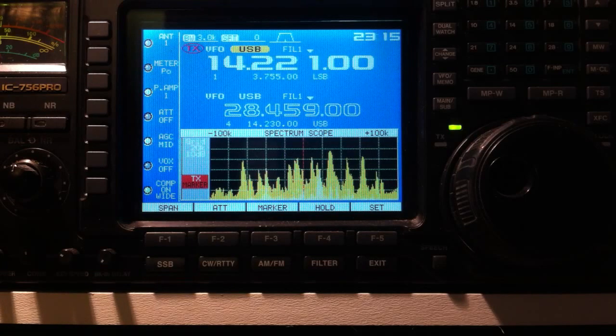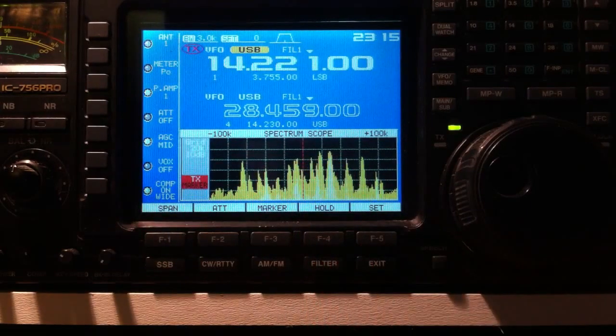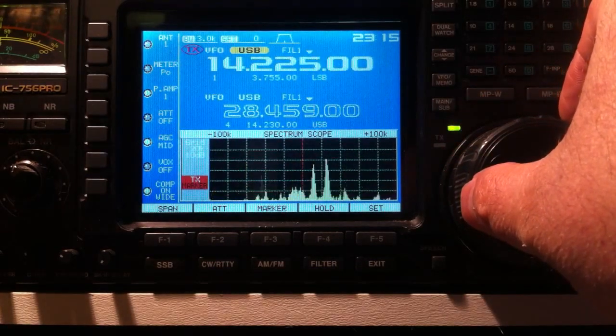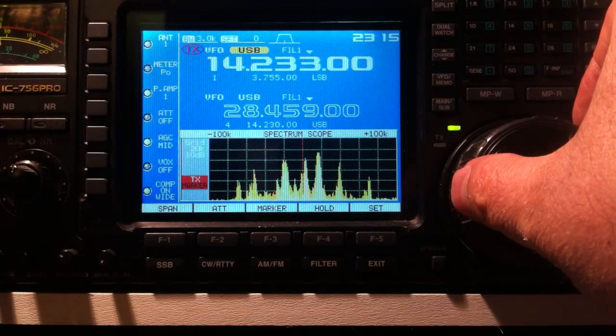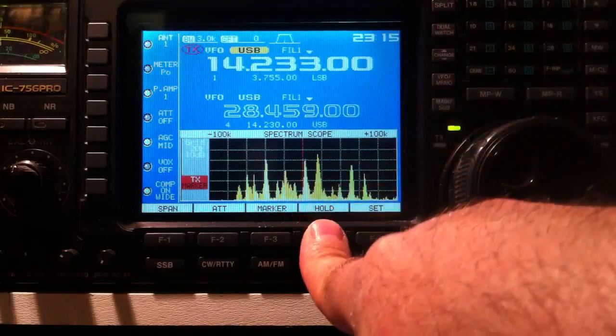Hey guys, here's a quick video on how to find stations on 20 meters when the band is active. This assumes you have a band scope on your radio, so you could just tune like this, but you're only going to really find the strong stations doing that.